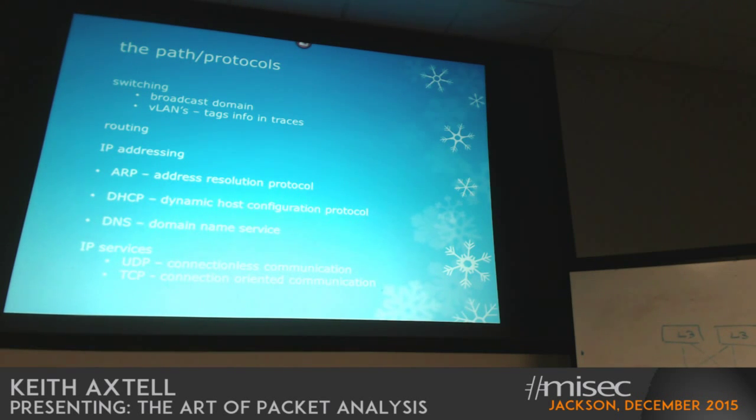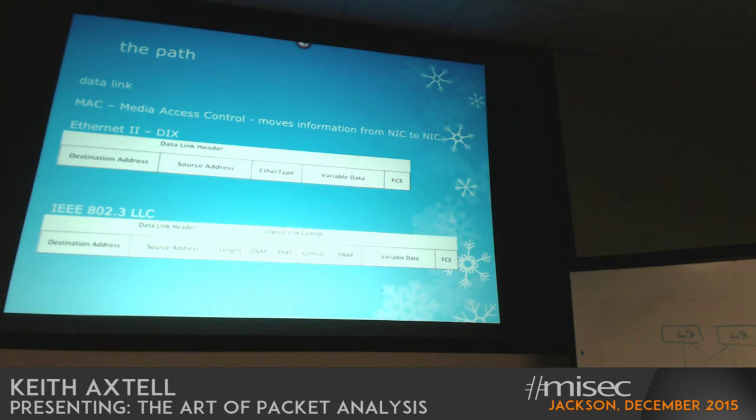Connection-oriented versus connectionless protocols — once you get past the destination MAC address and the source MAC address, you run into the Ethernet ether type header, which tells you what the upper-layer protocols are that you're going to be processing. DIX stood for Digital, Intel, Xerox — those were the initial organizations that pulled the Ethernet standard together.